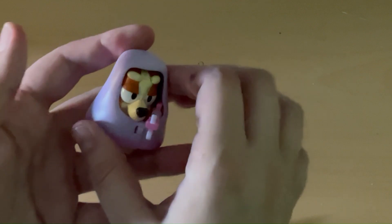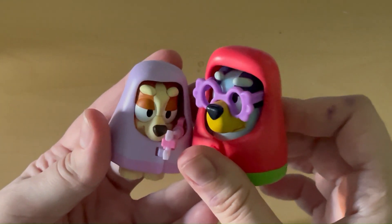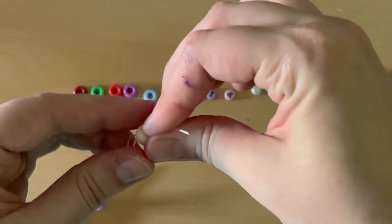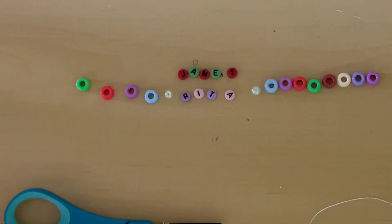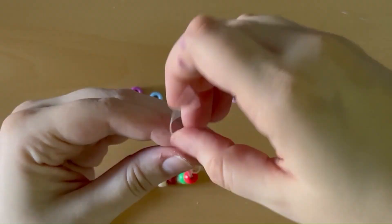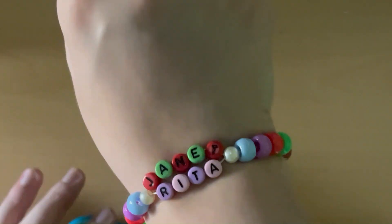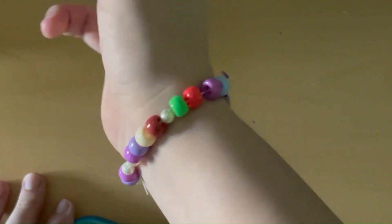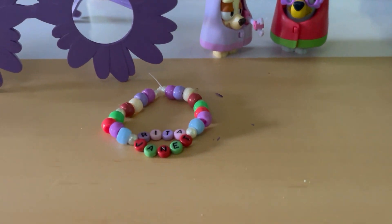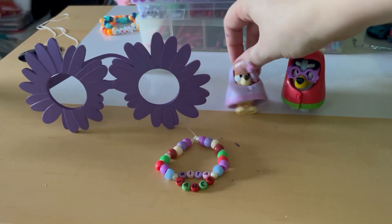I wonder if Rita ever made a friendship bracelet if she would say, 'I slipped on my beads.' The bracelet has Rita and Janet in alternating colors of their blankets and then beads that represent each other. Here's the end result — you have granny glasses and a granny bracelet to get you ready for Ghost Basket!